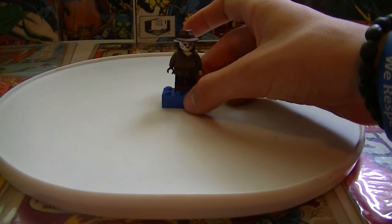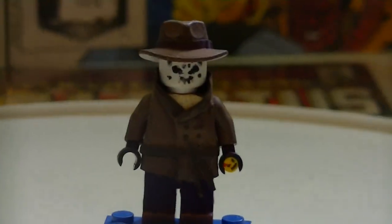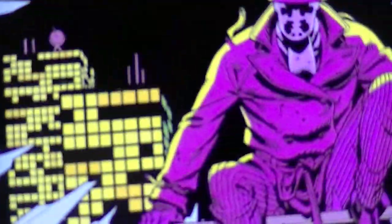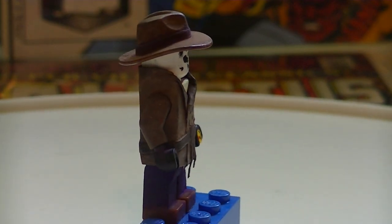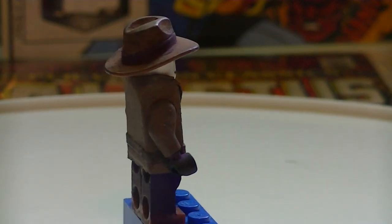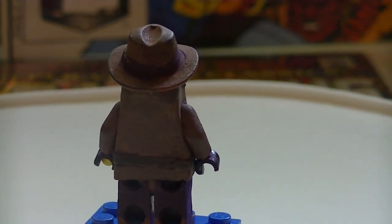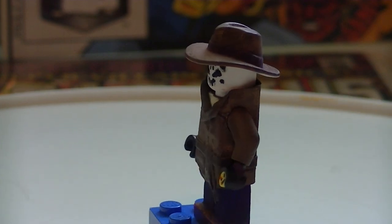Here's the first character. So if you don't know who this is, this is him right here. He's from a comic book called Watchmen. His name is Rorschach. His trench coat is index cards. His hat is an Indiana Jones hat.